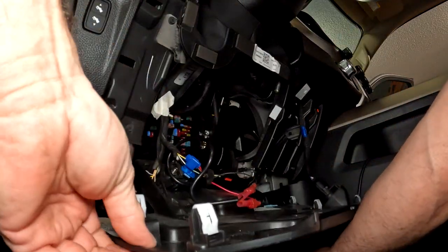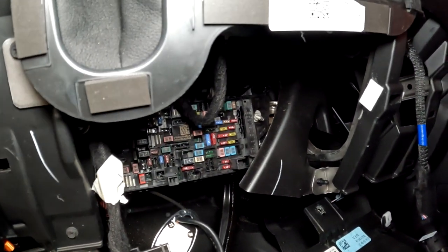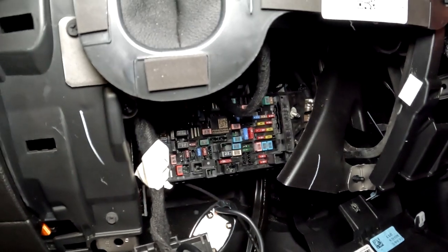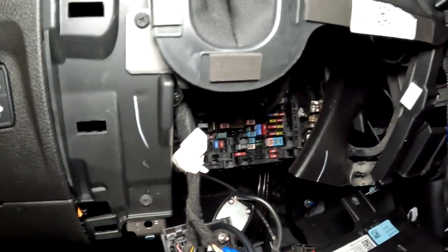This panel folds down — and here's your fuse panel back in there. Now why Dodge decided to put it back there, I don't know. You can probably reach up underneath there and get to it, but take the two screws out, pop up the seven tabs, and you've got it. Thank you.